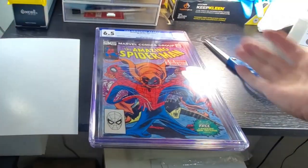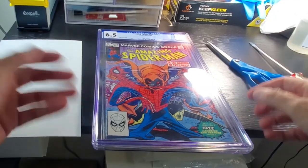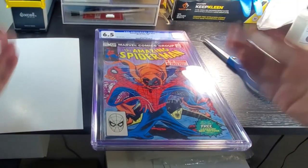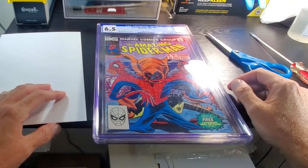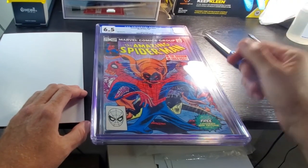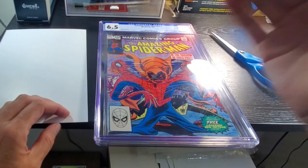I've kind of come up with this method — it's a hybrid method based off a couple other videos that I've watched. This is the way that I've found to get this book out pretty quickly. And as long as you have a steady hand, you pretty much don't have to worry, because you're not going to be cutting too close to the book.